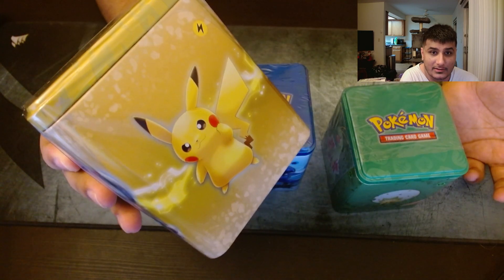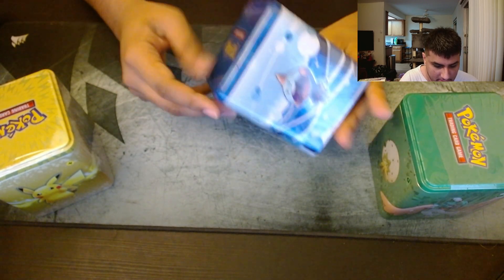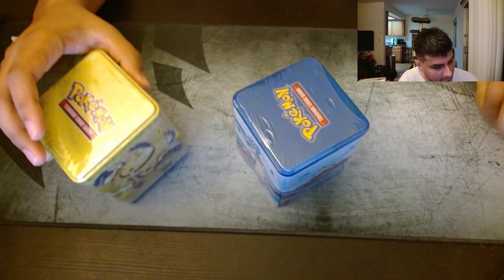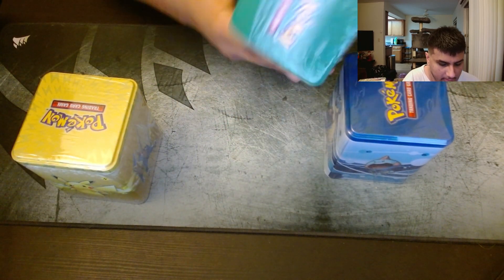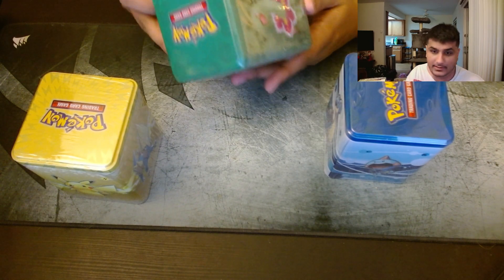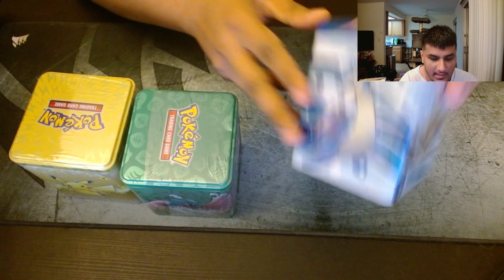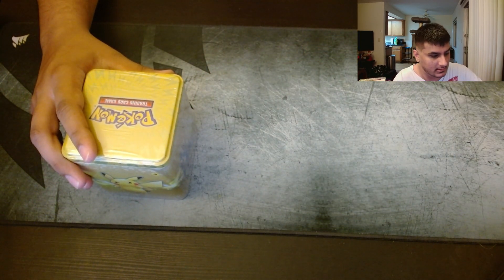That Pikachu's kind of ugly — that's an ugly looking Pikachu. So which one do I want to save last? I think we'll start with Ugly Pikachu, then we'll go to Decidueye and end with Lapras. Let us start this off.